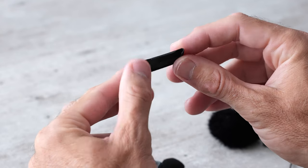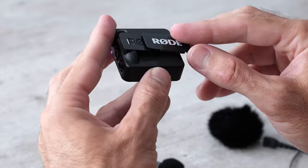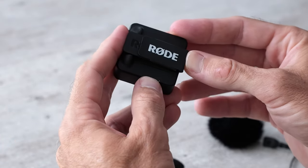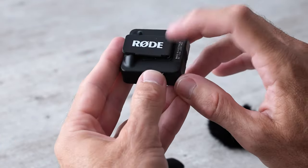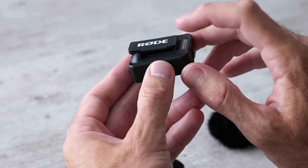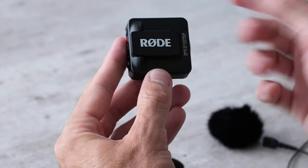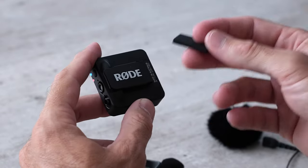Rode also included this small piece of metal. You can attach it to the back of the clip on the transmitter and it's going to allow you to use a magnet. I personally just leave this on all the time — it doesn't add much width to the device itself, so I just put these on and always leave them on.